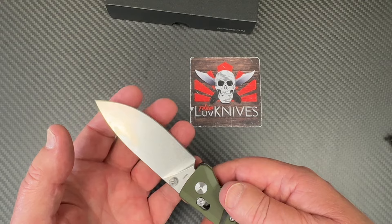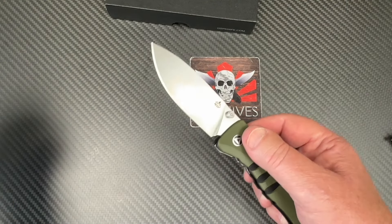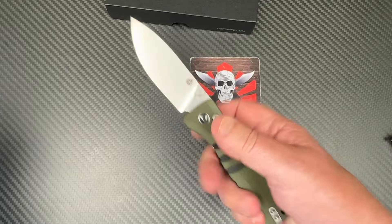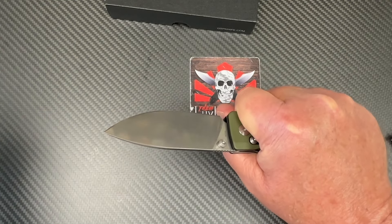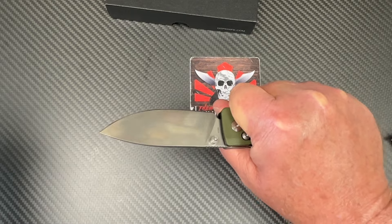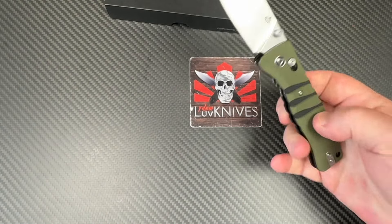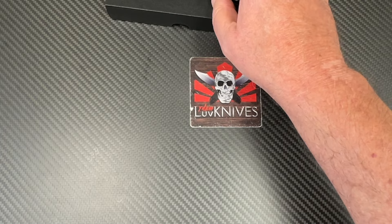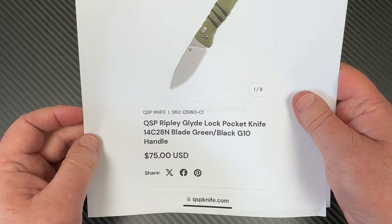That's definitely sharp — felt that way when I was cutting that paper. Ergos feel really good. Now these are on sale for 25 dollars right now... just kidding, just kidding.